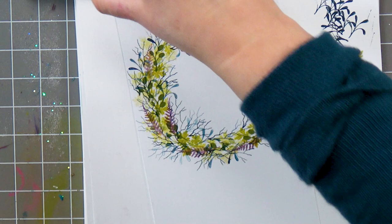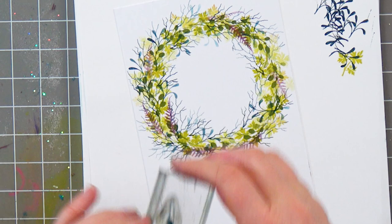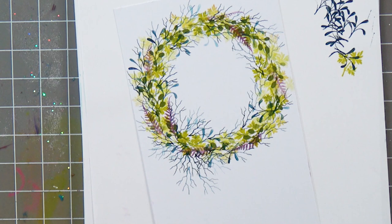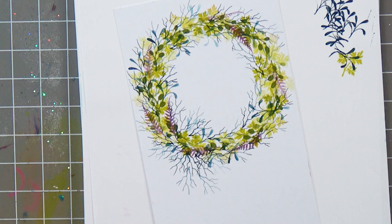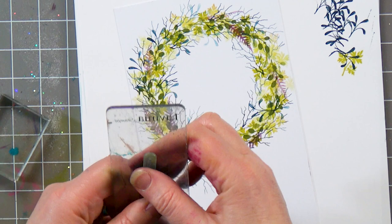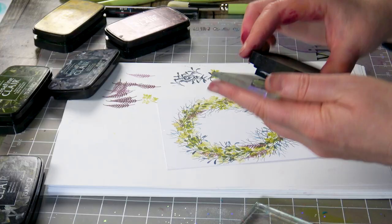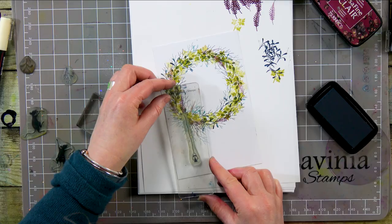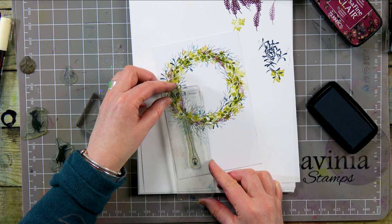Now I'm going to pop a little something coming down on one side. I've got a plan! I'm going to ink up in Twilight. I've got a little lamp here — this is from one of our sets — and I'm going to pop that straight as I can down on the card.